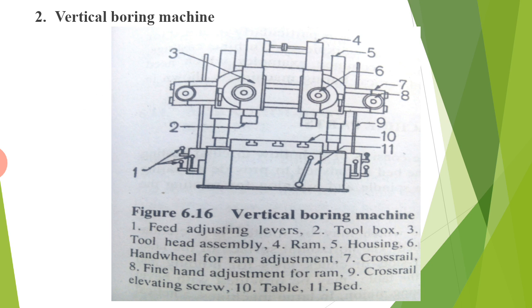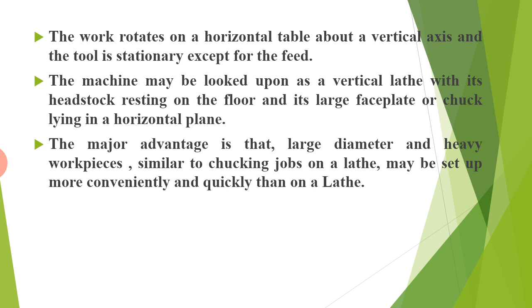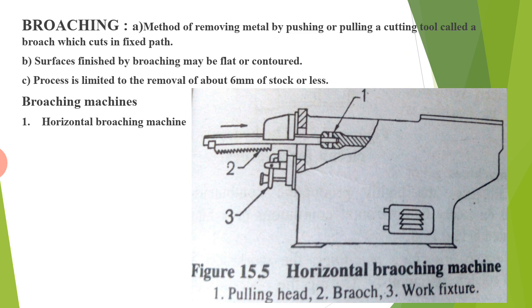The second type is the vertical boring machine. The following are its parts: feed adjusting levers, tool box, tool head assembly, ram, housing, hand wheel for ram adjustment, cross rail, fine hand adjustment for ram, cross rail elevating screw, table, and bed. The work rotates on a horizontal table about a vertical axis and the tool is stationary except for the feed. The machine may be looked upon as a vertical lathe with its headstock resting on the floor and its large faceplate lying in a horizontal plane.